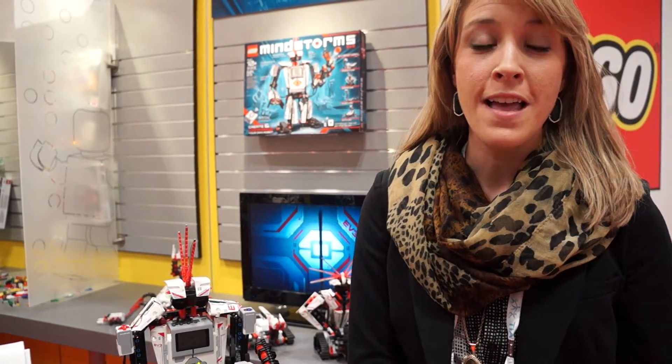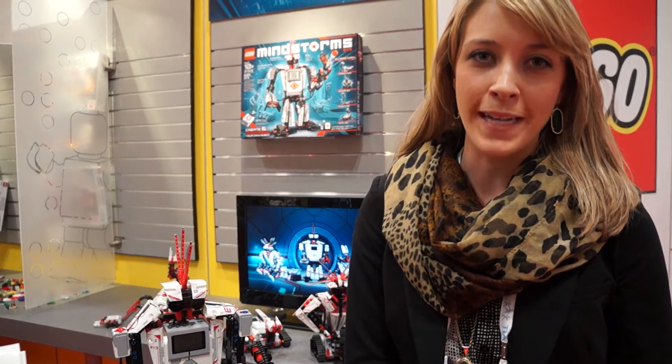This is Mindstorms EV3. It's actually the 15th anniversary of our robotics platform Mindstorms and it's the third iteration. We have advancements that are incredible and welcome for children from age 10 all the way up to the global popularity that adults have experienced over the past 15 years.